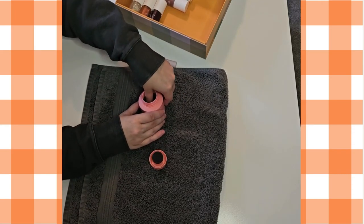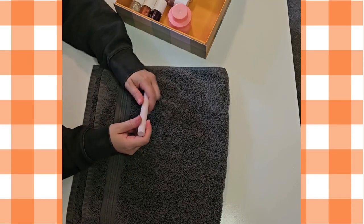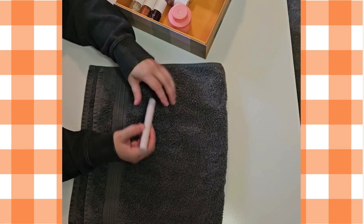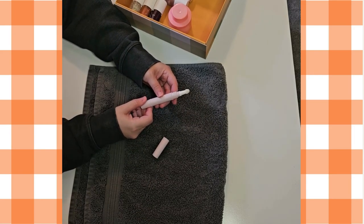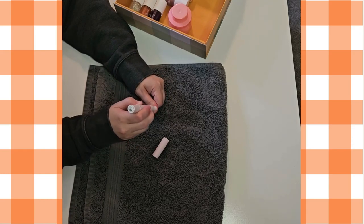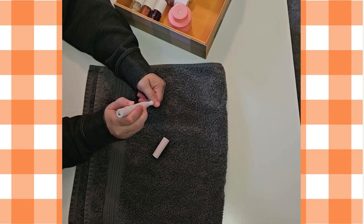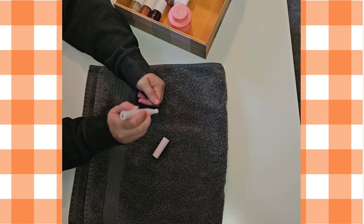Before you start painting them, here you can see I'm putting on the cuticle serum. I decided I didn't want to paint my nails right away — I had some other things I needed to get done and I wanted to paint them later — but I still wanted to show my cuticles some love, so I put some serum on.